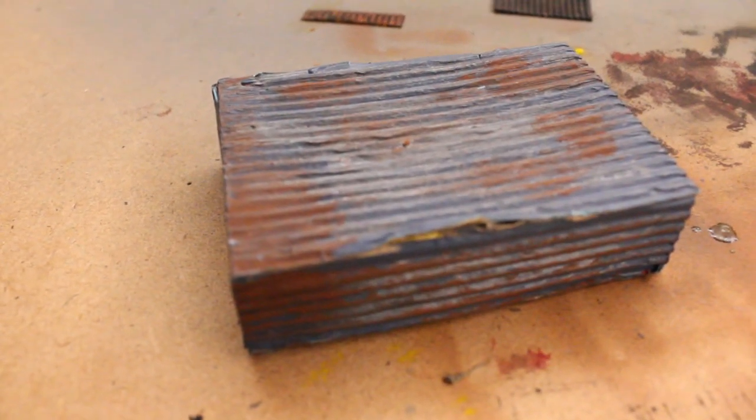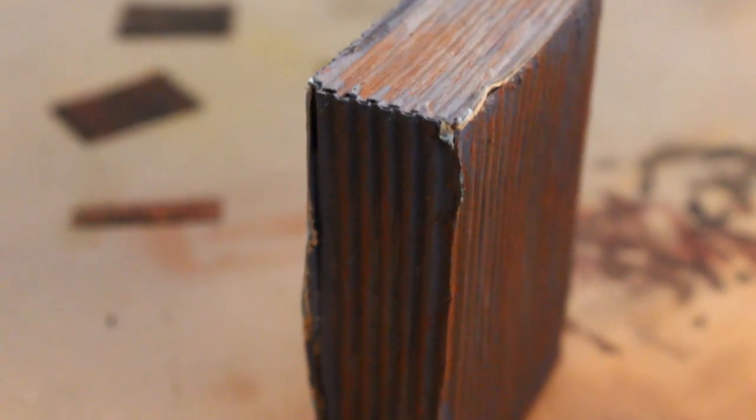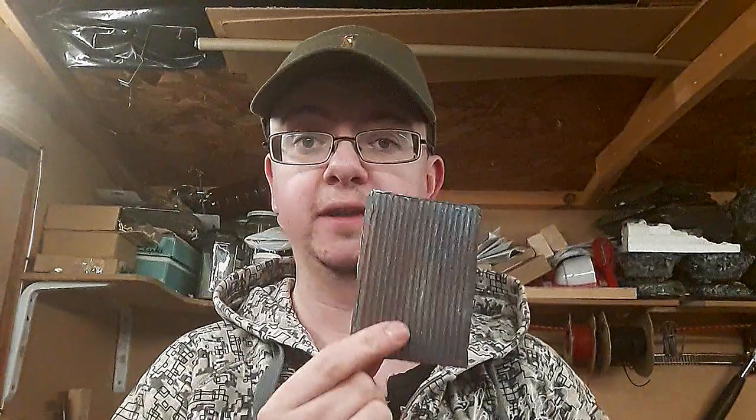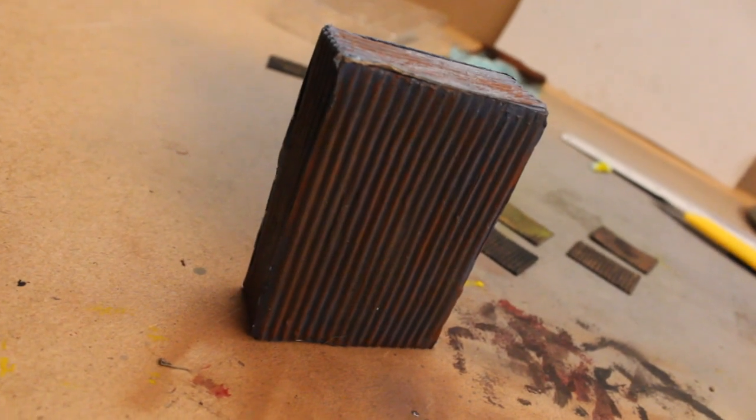I'm going to have a go at these in this video and see how they turn out. I didn't fancy weathering any more wagons this week, so I thought I would have a go at weathering a small metal tin shed that I'd scratch built many years ago — just made from corrugated card. I decided to weather this piece because I'll be able to use it when I create the industrial area on my layout of Darlingborough. I wanted to make sure it looked really nicely weathered and very worn.